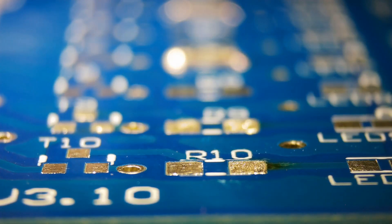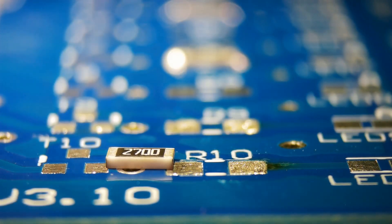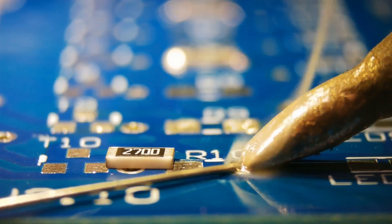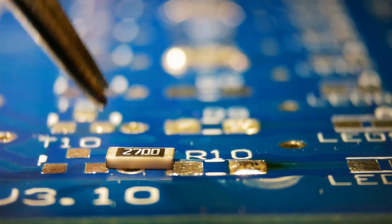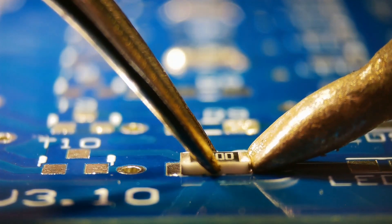Here is the installation of the same resistor from a different viewing angle, for better understanding of the solder connection shape. Slide it in while keeping the resistor flush to the board.